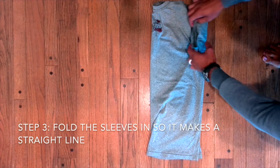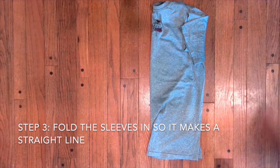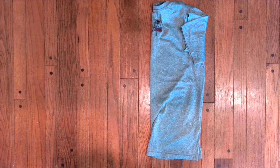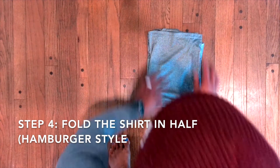Step 3: Fold the sleeves in so it makes a straight line. Step 4: Fold the shirt in half hamburger style.